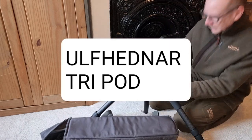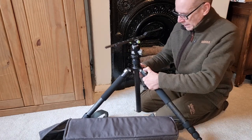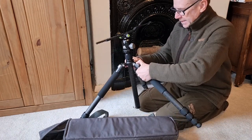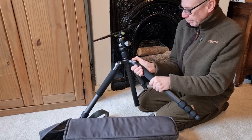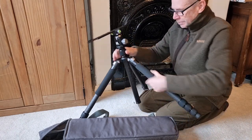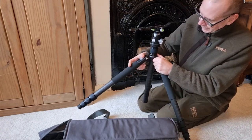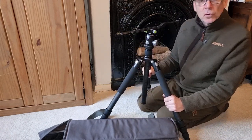Just a quick review of this. It's just come in from Optics Warehouse and it is the Ulf Hednar tripod that I've been waiting for.